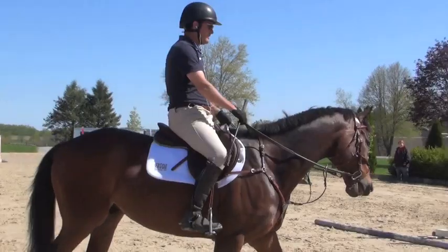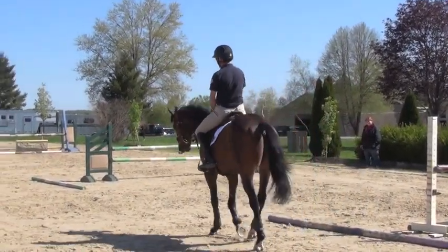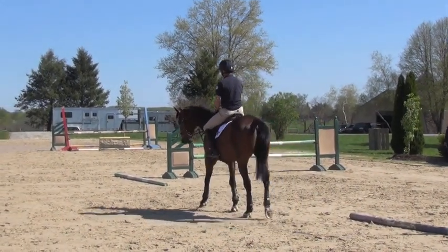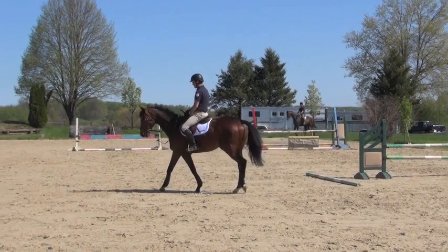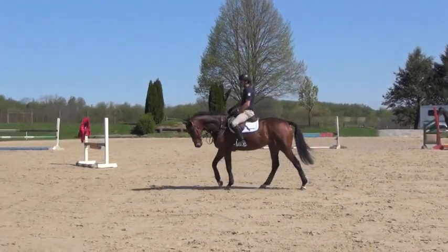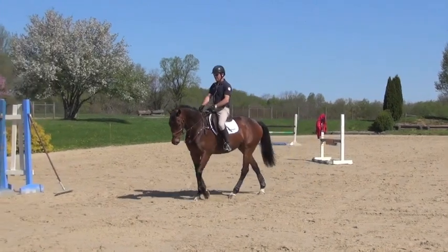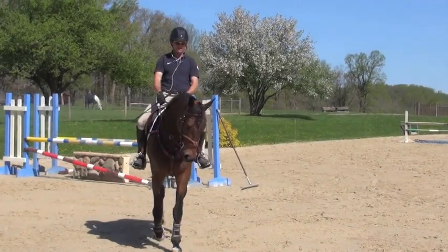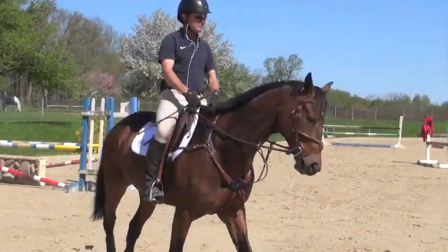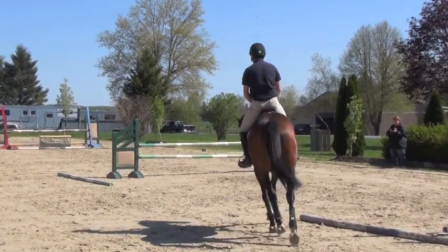So in the walk, I just established my inside leg so that he gently bends around my inside leg to the outside rein. I still want him to think about taking a step nice and forward without resistance. At the moment he's a little bit round, which is fine to start off, especially at the beginning of the week.